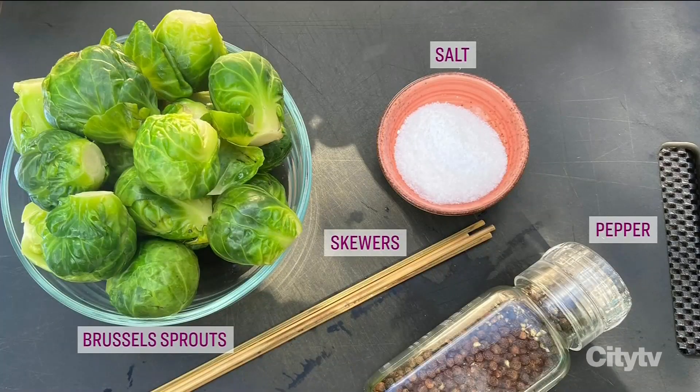So here's what you need to get started: Brussels sprouts, vegetable oil, salt, pepper, and some skewers.